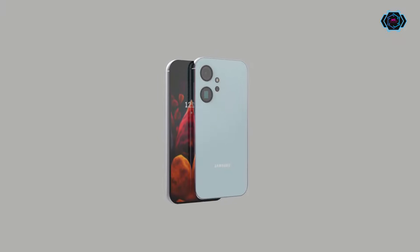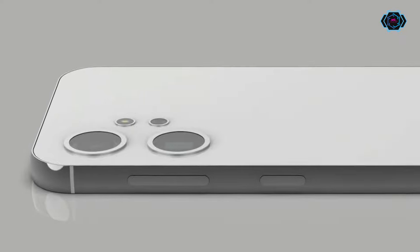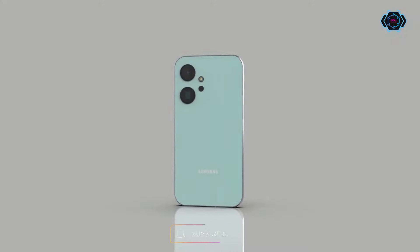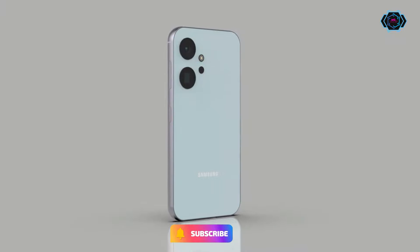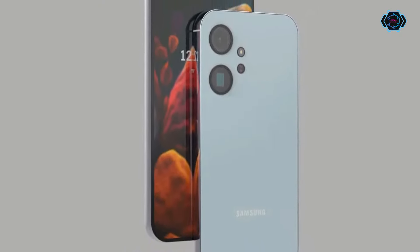Hey guys, welcome back. In this video, we have one more new design on Samsung Galaxy A85 where you get a new camera design, amazing build quality and Pro features. And this smartphone will be available in different and amazing colors. So just watch this video till the end and let me know in the comments what you think about it.